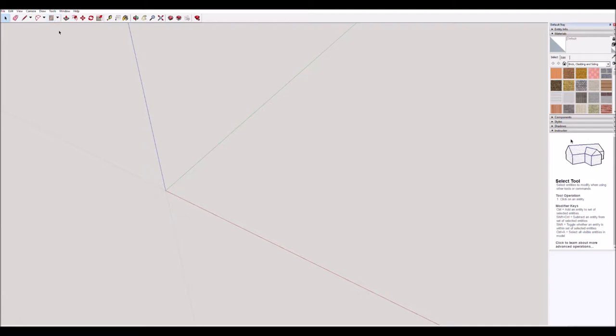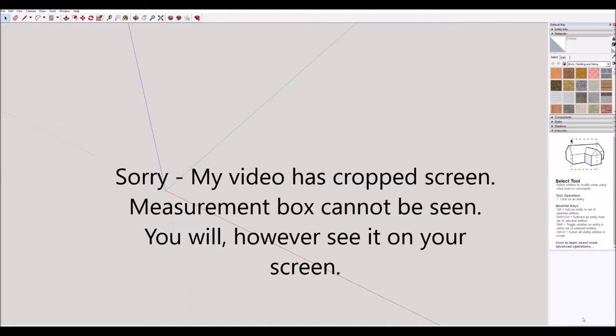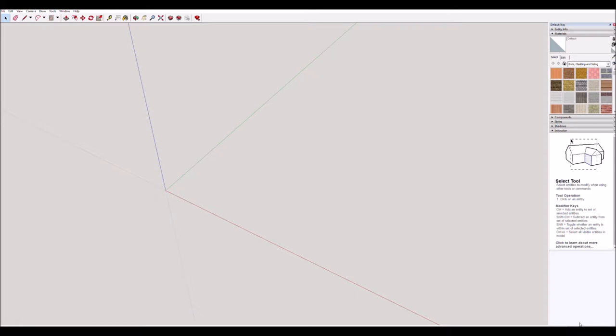We're going to start by using the rectangle to draw our shape. One thing I want to point out is down in this bottom right corner — this measurements box. Whenever you work on measurements and type in sizes, they will appear here. You don't have to click down there, they just appear there. Keep an eye on mine in this video and watch yours down there as well. Start with the rectangle up here; if you don't see it, use the down arrow and it'll be there, then click the rectangle.